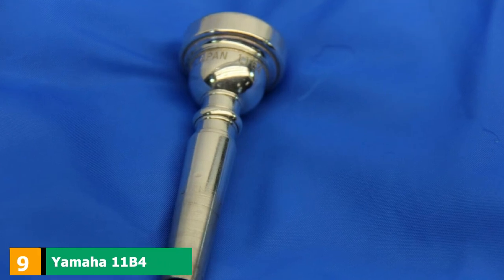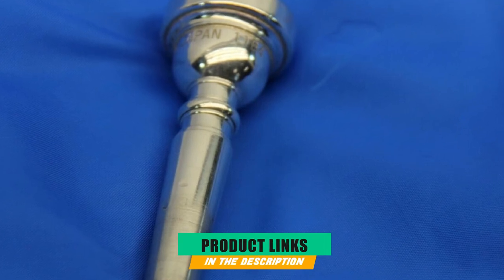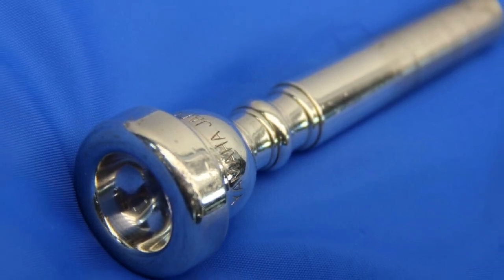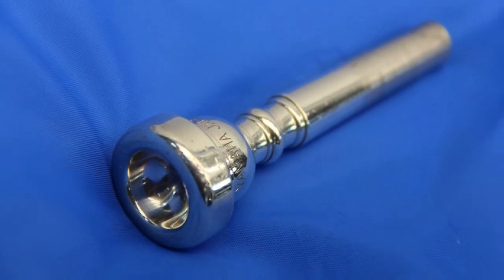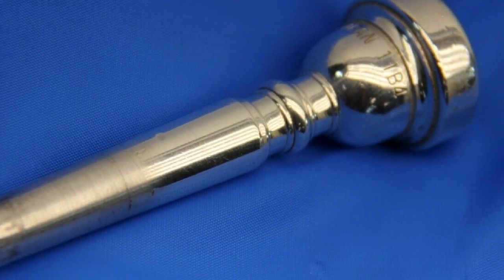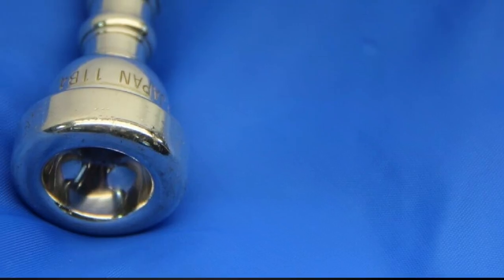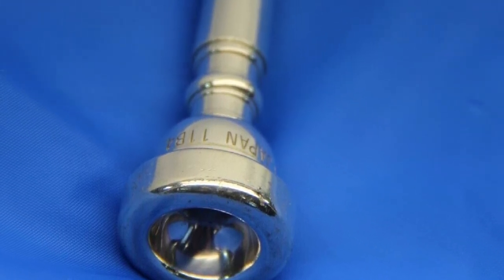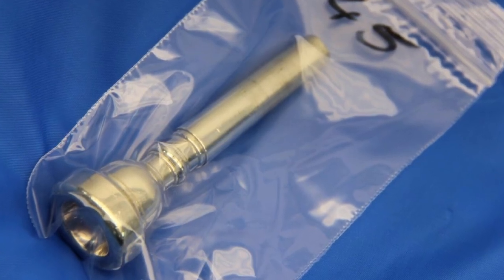Next at number 9, the Yamaha 11B4 Trumpet Mouthpiece from their standard series. The B4 loosely equates to a Bach 7C and is ideal for beginners — so if you have acquired a second-hand trumpet with an intermediate mouthpiece, you can swap it out for this. It is accurately machined with computer-aided fabrication to a high standard, has a medium cup, and is very easy to get a smooth sound from. You can produce a good range, reaching a G above the staff. The tone is pretty sweet with good resonance and a warm, happy timbre ideal for any marching band — an exemplary student mouthpiece.